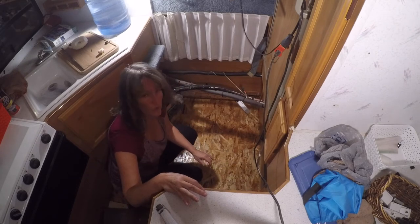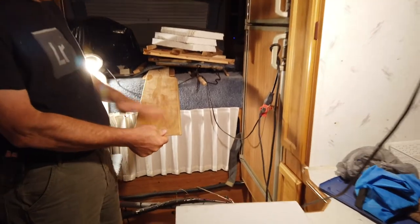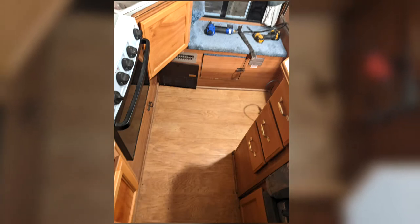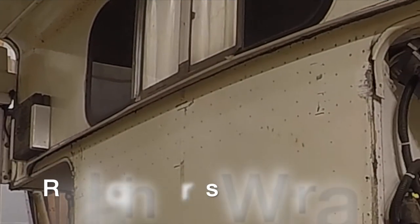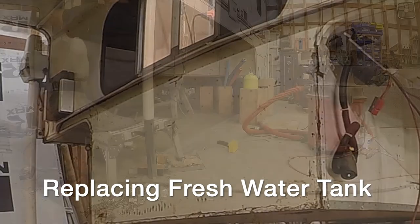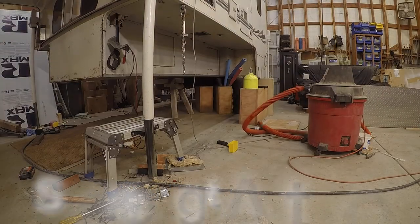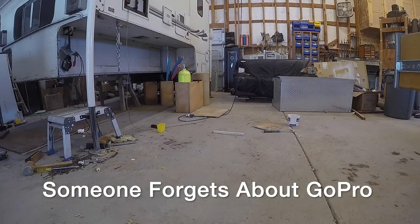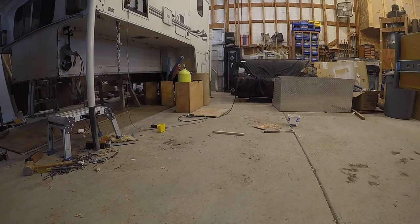Steve and I just got the subfloor in - he already finished the insulation, so steps one and two are done. Now he's going to work on laying the laminate back in. Also, to clarify the source of this wood rot: it was a very old freshwater tank leak which was unfortunately poorly repaired and then covered over with new laminate flooring. The tank never leaked while we owned the Lance.